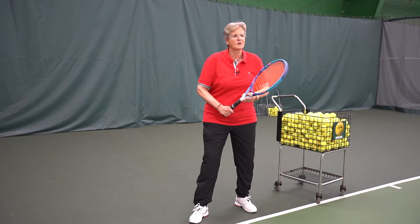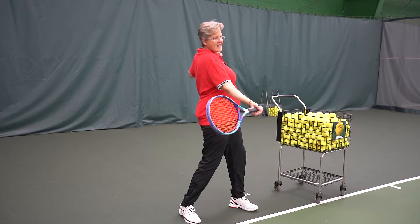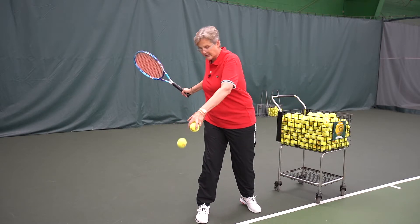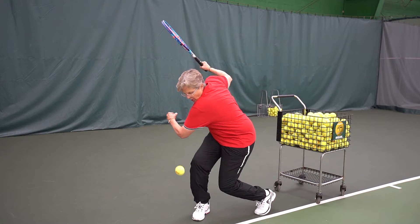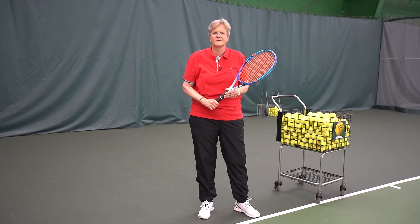To achieve a more powerful open stance, you want to coil your shoulders. You still want to turn sideways and then open up. So instead of facing forward, turning a little bit, and hitting, you want to make sure that you're coiling and uncoiling — turning the whole way and then coming back. That's how you achieve a more powerful open stance.